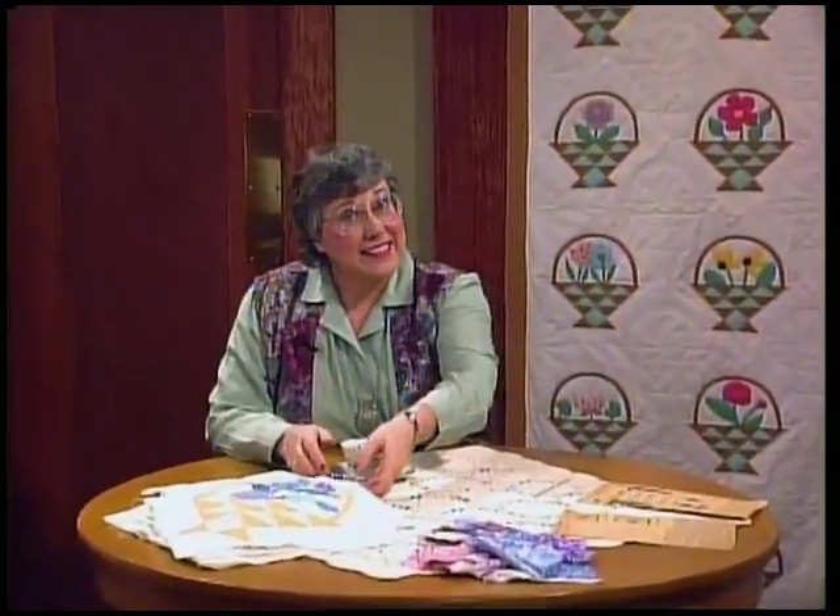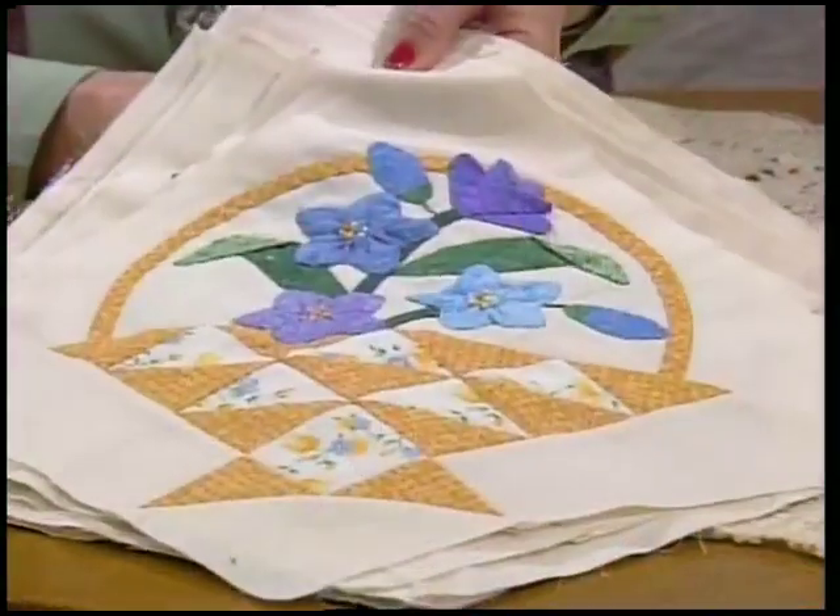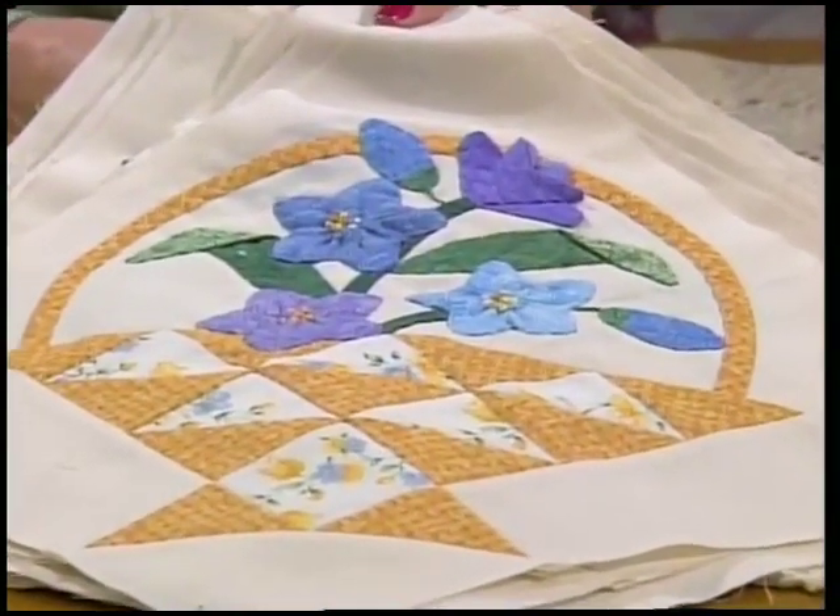At last we're ready to sew together our grandmother's garden quilt. Our baskets are done - there are 16 different flowers and four roses. You can't do all that in a day, but it sure was fun.